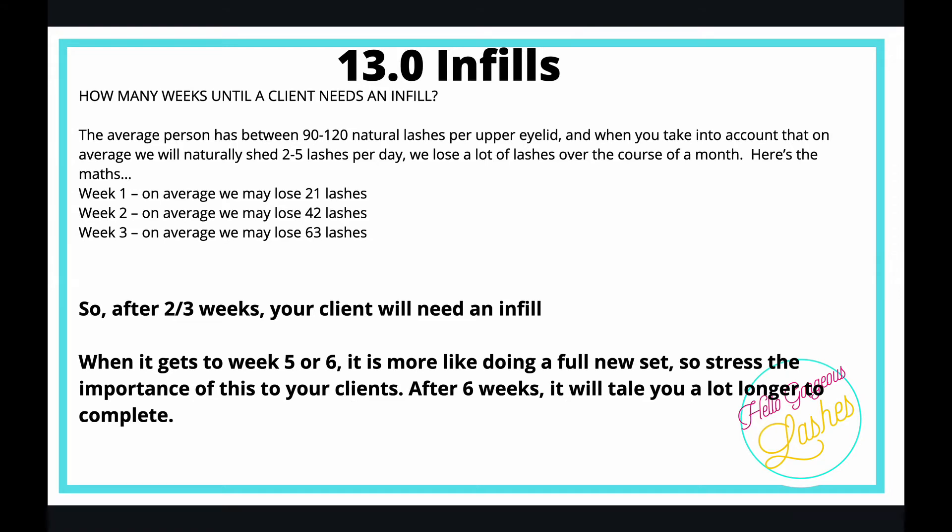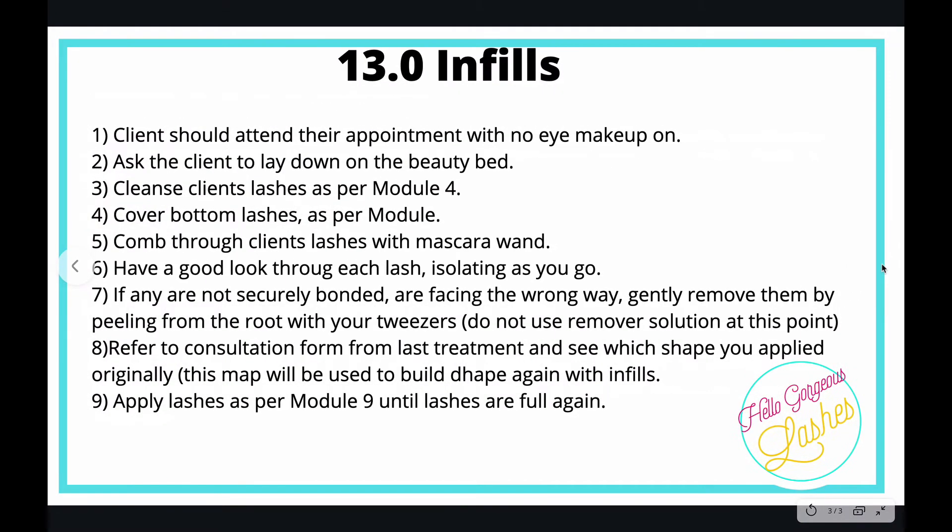You do get clients that come to you after five or six weeks asking for an infill, but at that point it's not an infill — because the majority of the eyelashes you put on have shed. It'll take a lot longer to do, so after six weeks it's a full set, not an infill.